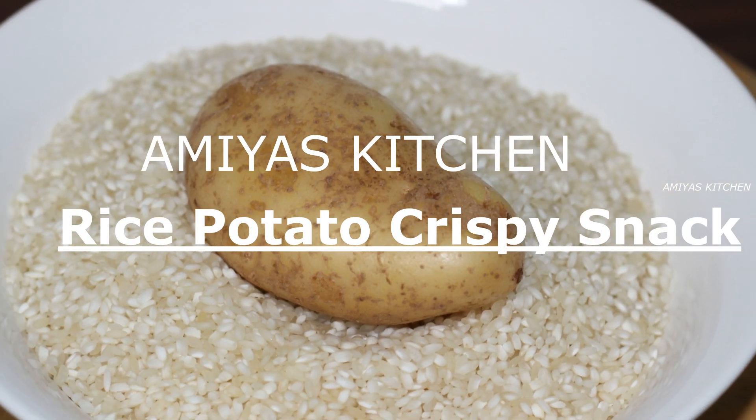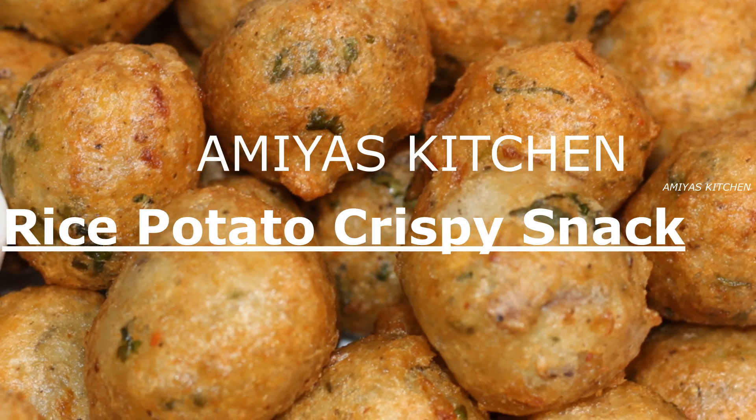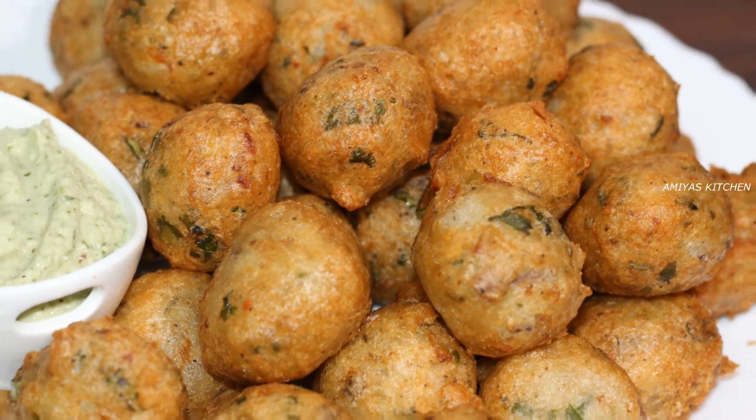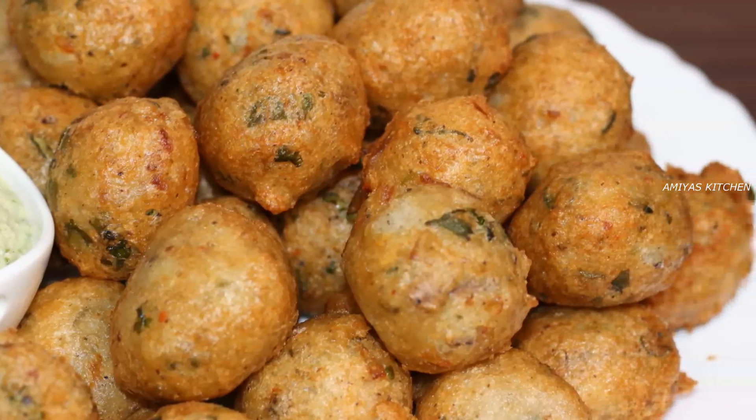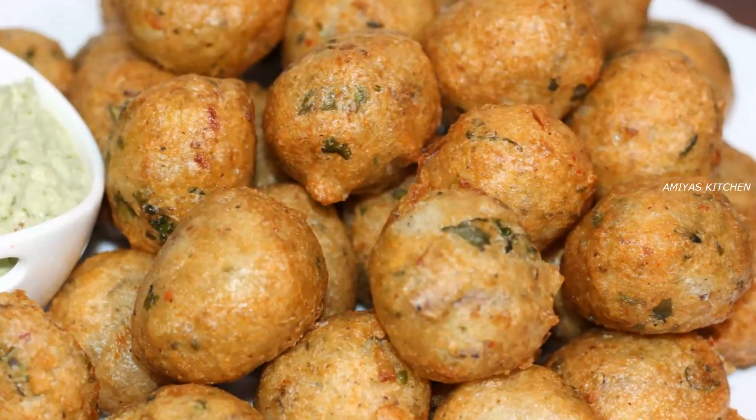Hi! Welcome to Amiens Kitchen. Hello everyone. We are ready for a nice snack. We are ready to eat a snack on a plate. This is my snack.